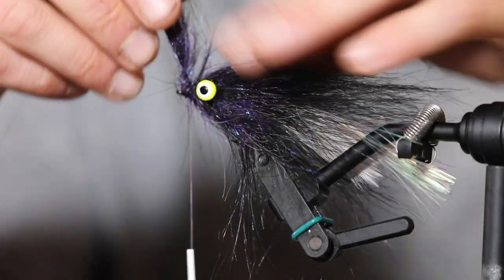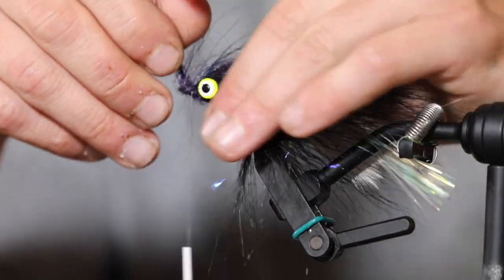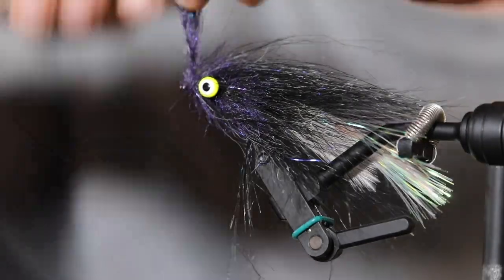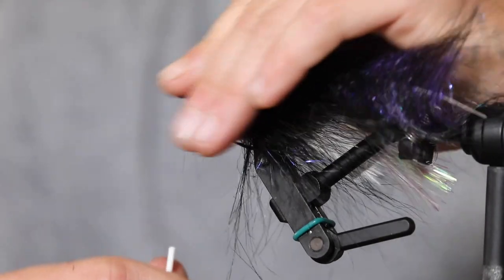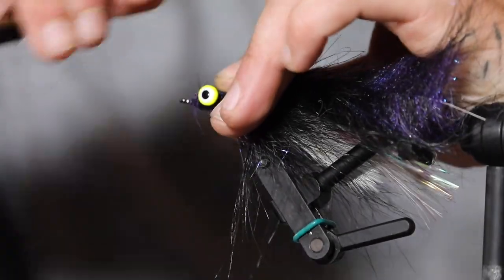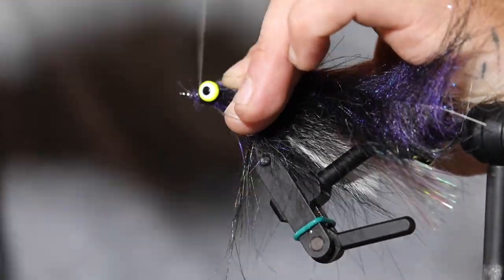Striped bass are definitely interesting fish. The coolest thing about them is that they move so much. I had a guy come up to the Vineyard and say 'where's the spot?' — I said it could be anywhere, a fish has probably been caught on every part of the island. If you work hard and really grind, you can see results.